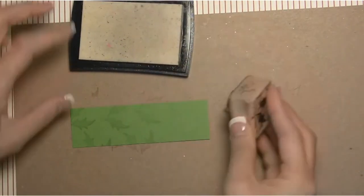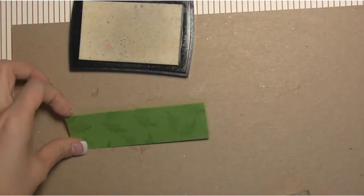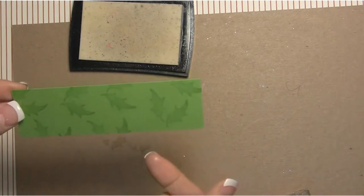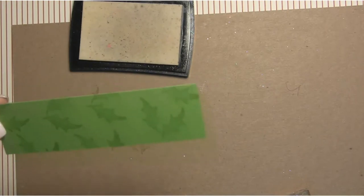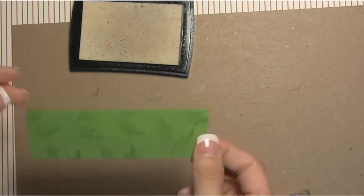This is one of the cardstocks we carry that really shows the Versamark well, so you're not going to need to get any special kind of ink for this particular paper. Also, if you're new to Versamark ink, you could use this ink pad for embossing with embossing powders as well, so it's a good one to have.